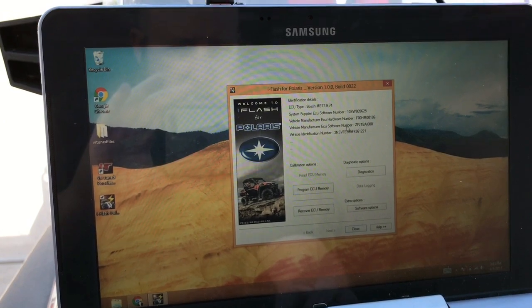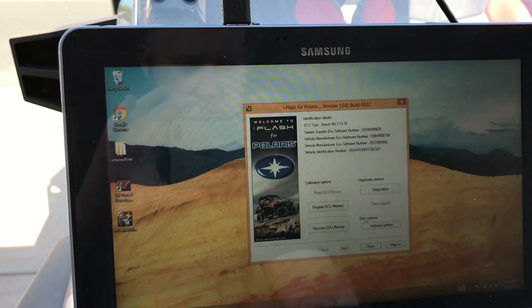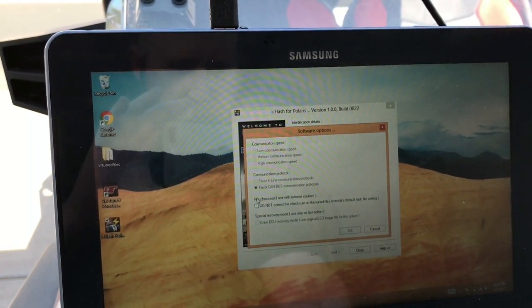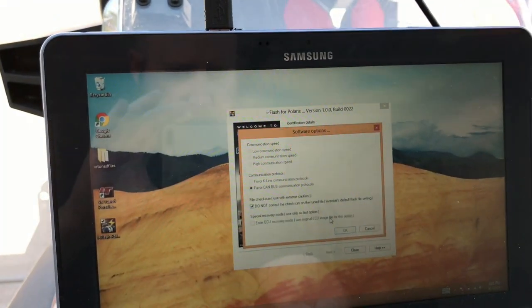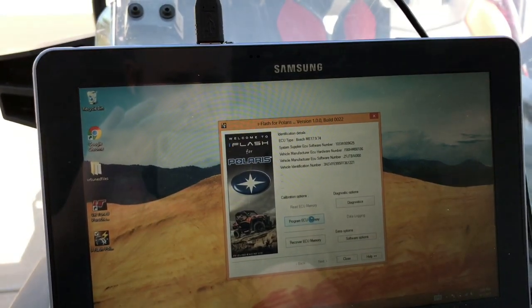You can see it shows us what software number we have here. There's the VIN again. We're going to choose to not calculate checksums just because of the test, and program ECU memory.